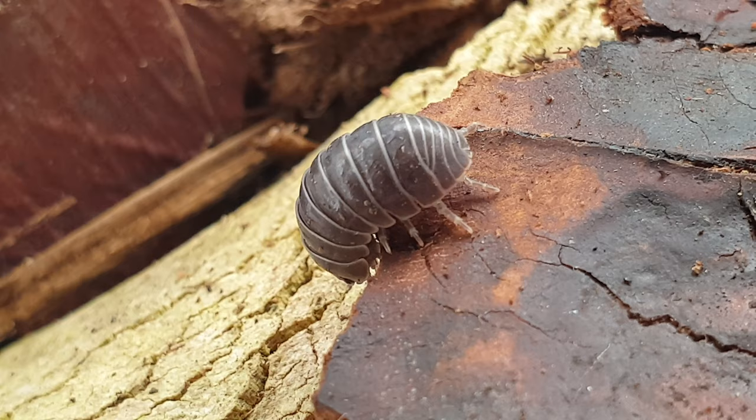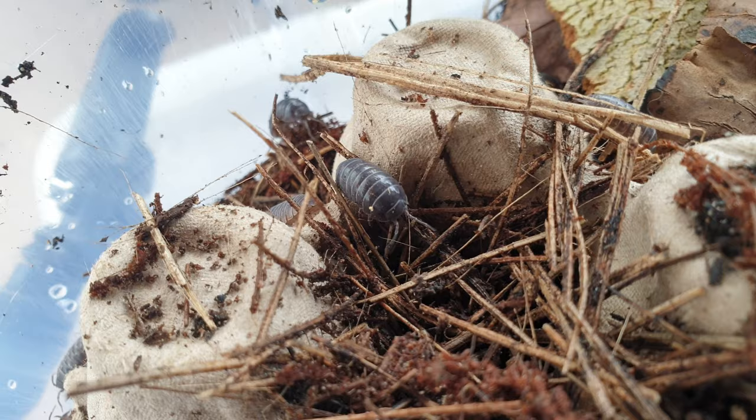So that's about it. Thank you all so much for watching this video. I'll have more isopod videos in the works. This is Rivera Edge — I'll see you guys later. The isopod said bye as well.